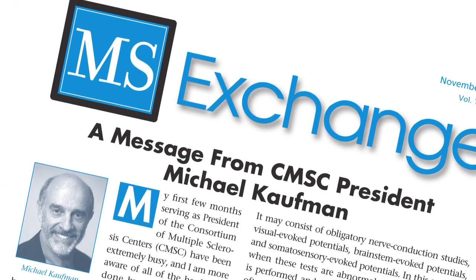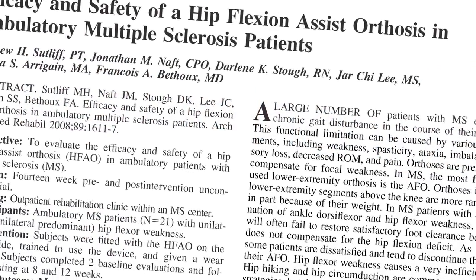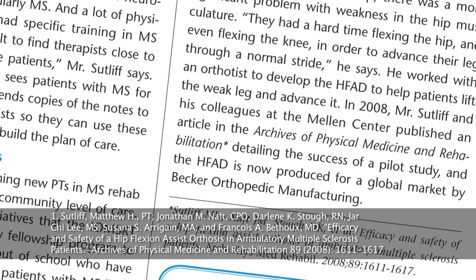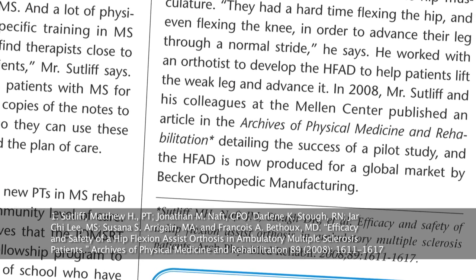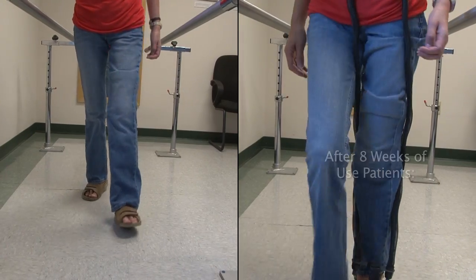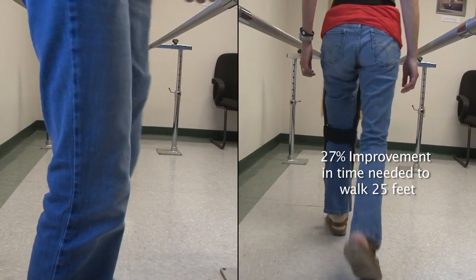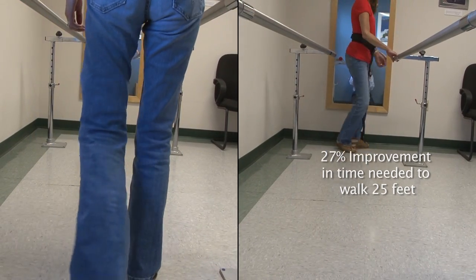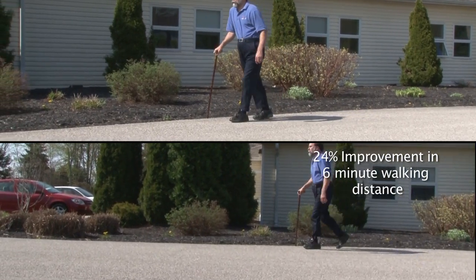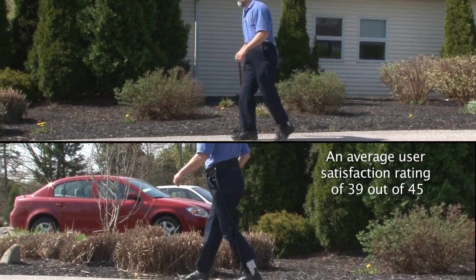A recent study funded by the National MS Society and published in the Archives of Physical Medicine and Rehabilitation examined the efficacy and safety of the HFAD in ambulatory MS patients. After 8 weeks of HFAD use, patients experienced an average improvement of 27% in the time needed to walk 25 feet or 7.62 meters. Furthermore, patients reported a 24% improvement in their 6-minute walking distances and had an average user satisfaction rating of 39 out of 45.